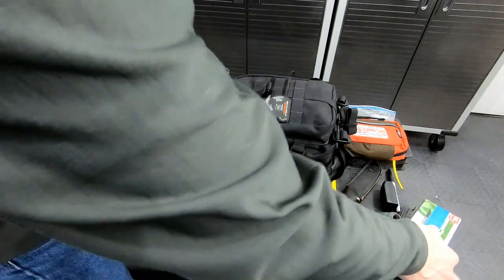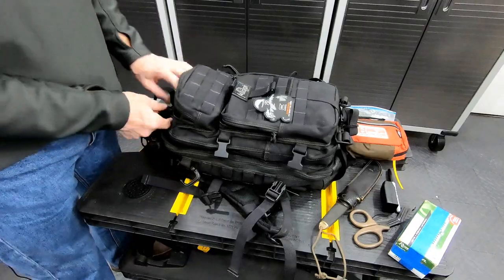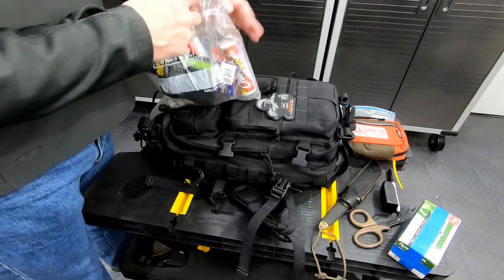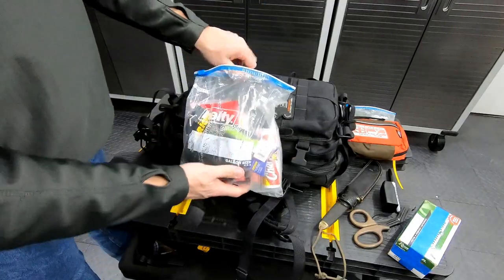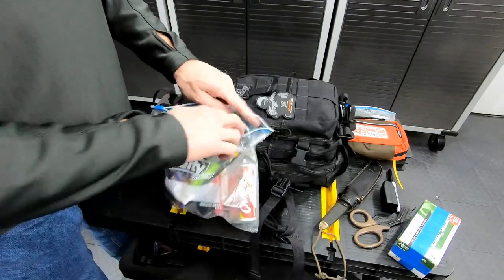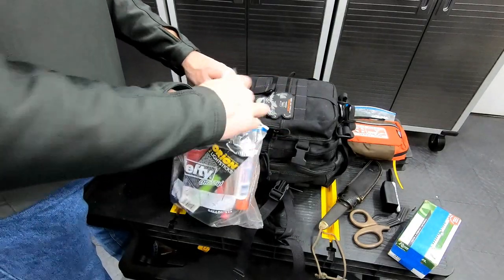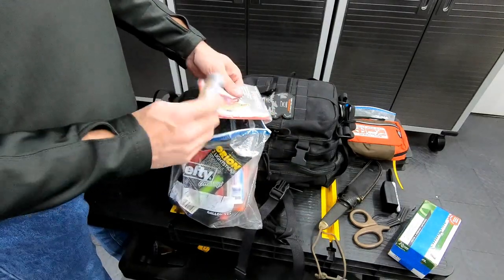100 rounds of ammunition. Getting a little deeper here — large bag. Got a couple of light sticks, two small rolls of tape — gotta have that. And a solar blanket.